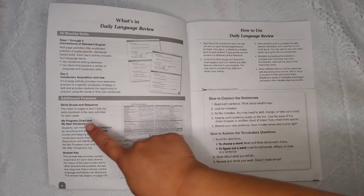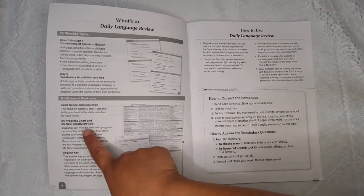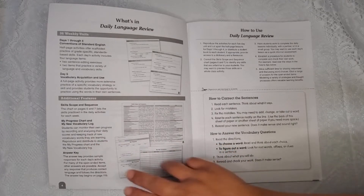There are also additional features like a skill scope and sequence, which is a list of the skills practiced in the daily activities for each week. There's also a progress chart, a new vocabulary log, and answer keys at the back.